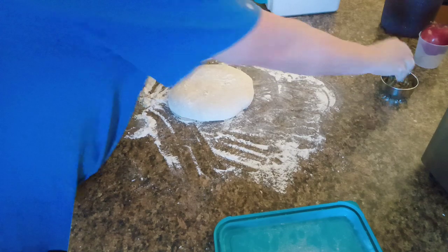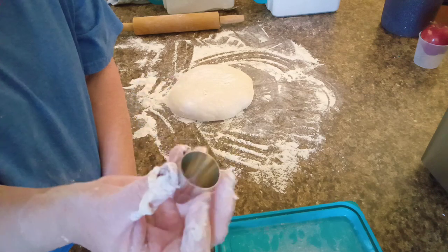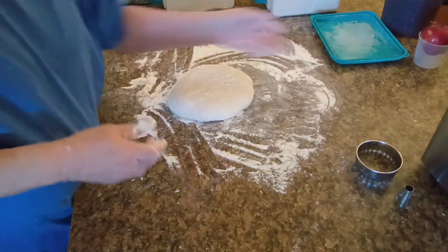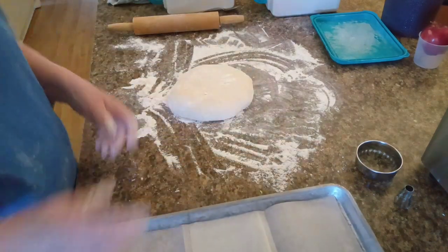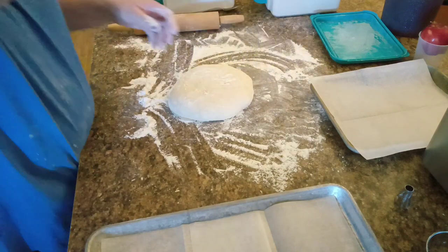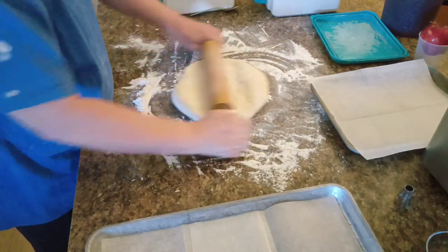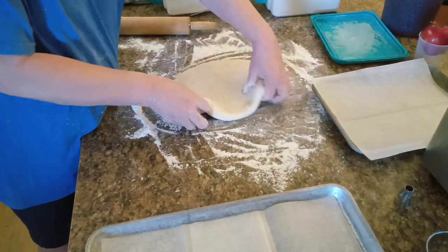I got this cutter that I'm going to use, and this is a piping nozzle for frosting but I'm going to use it to cut the center out — that'll make a nice little doughnut. Let me grab my pan and put these on after I get them rolled out and cut. I also have a pan for the little doughnut holes. You're supposed to roll this out to about a half inch thick, but that still hasn't rested long enough just yet.